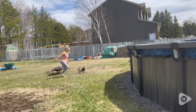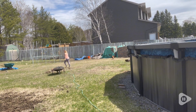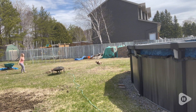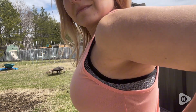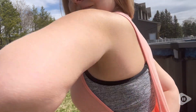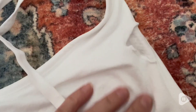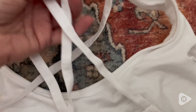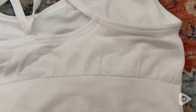These are wireless as well and they do have removable padding — there's a little hole, so you can have the padding in or out, whatever you prefer. I love the fabric; it literally stretches so much and it's so breathable. They have a nice thick elastic too, and it's super comfortable, so you feel very supported, which I absolutely love.